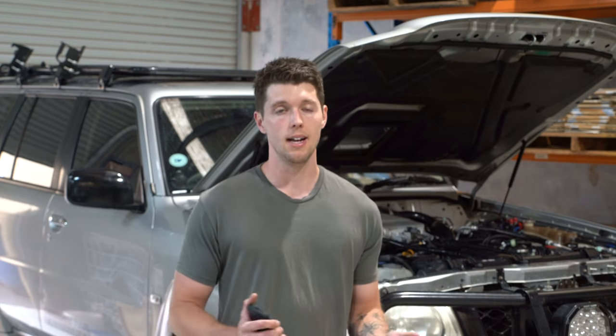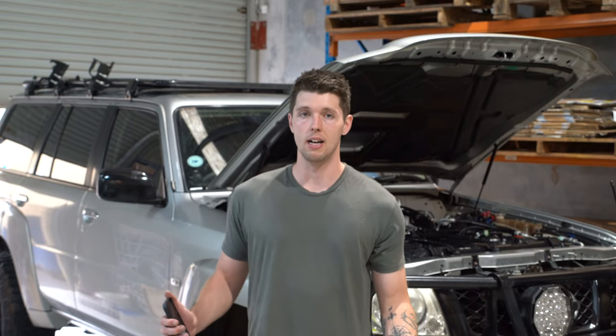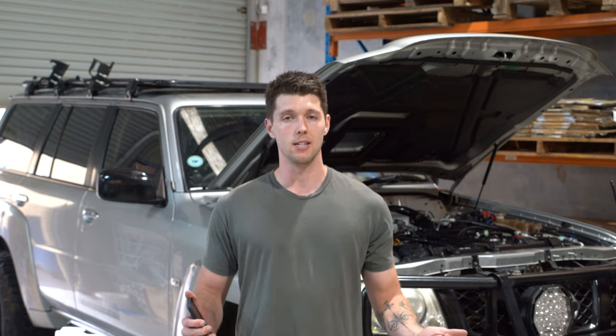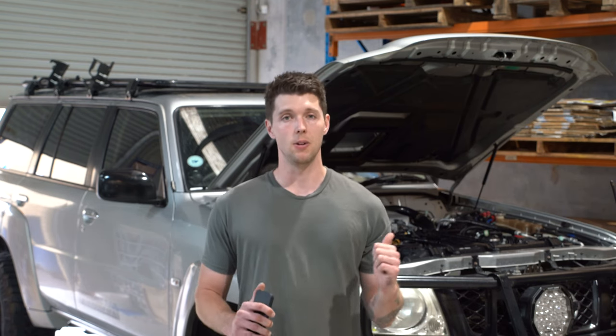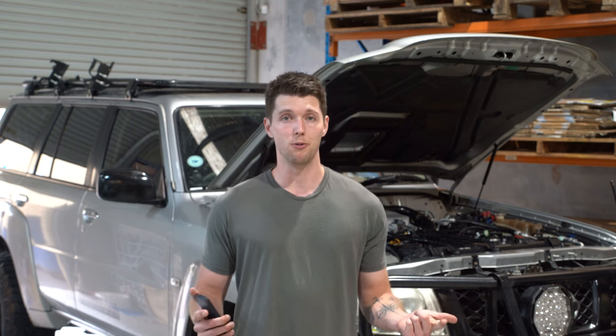Even though it did reduce my EGTs, they are still a little bit higher than what I would like. But I'm still really happy with this — it still made a big difference. I actually have a front-mount intercooler that has arrived that I'll be installing into this vehicle, and I'm hoping that will also assist in dropping my EGTs and even improving my performance as well.